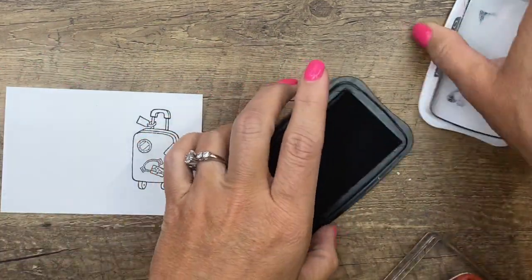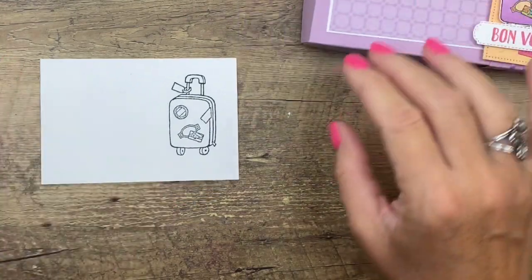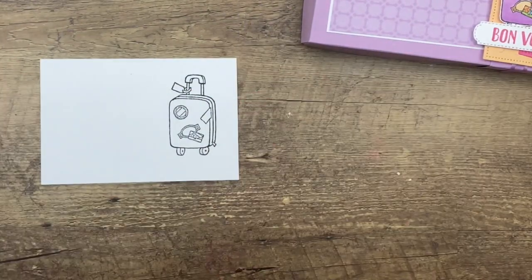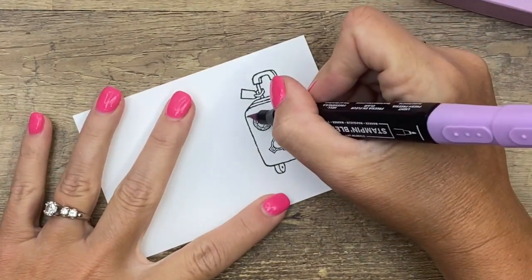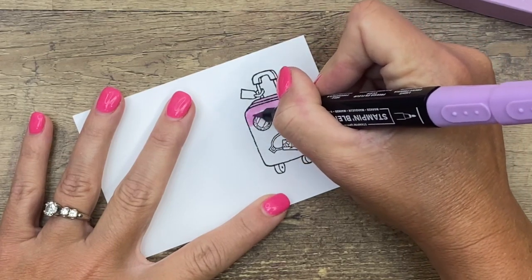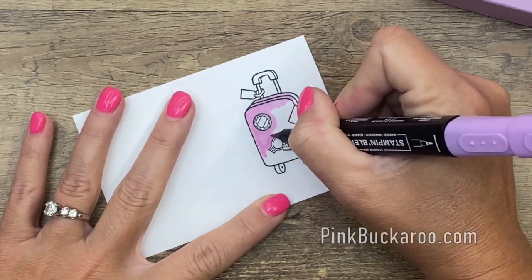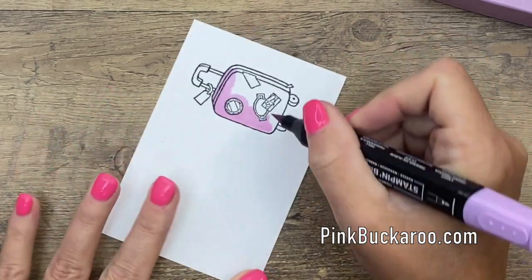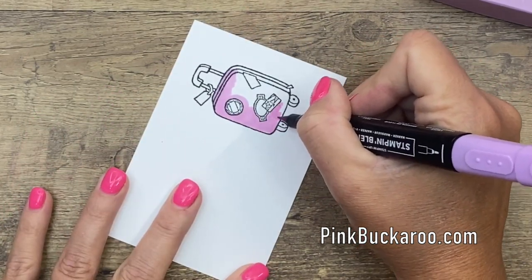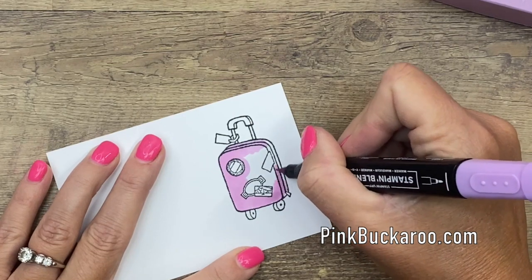I just picked out stamp-and-blend colors that I thought would coordinate well. For the Pale Papaya box I used Pool Party, Polished Pink, Pale Papaya, and Fresh Freesia. For the Fresh Freesia one we're going to color it Fresh Freesia. I'm going to start with my light Fresh Freesia marker and give the whole thing a nice solid coating — I'm using the brush tip here because we've got a large area to cover.